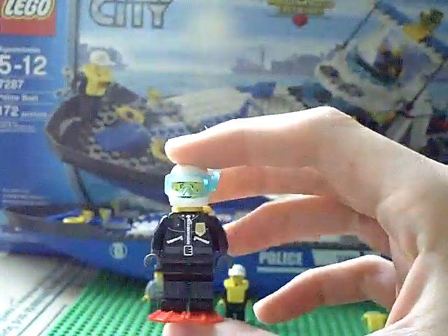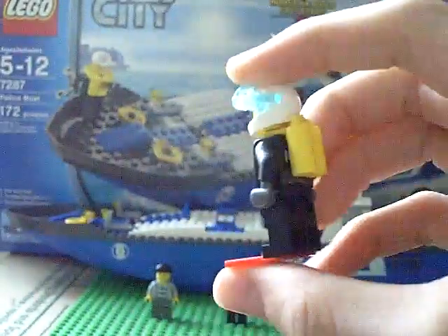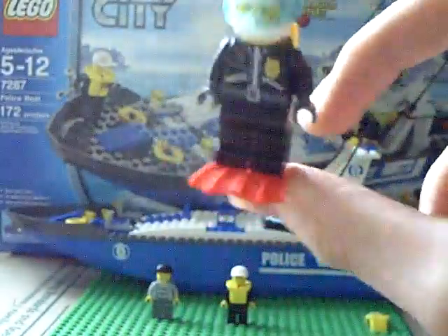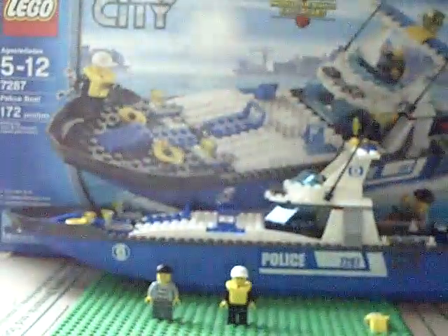The minifigure itself has got scuba stuff on — it's got an oxygen tank on its back and it's got little fins. It's very cool.